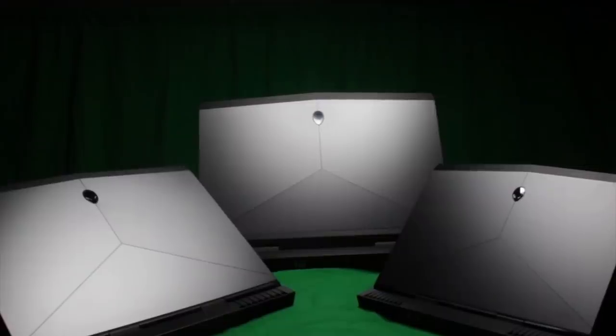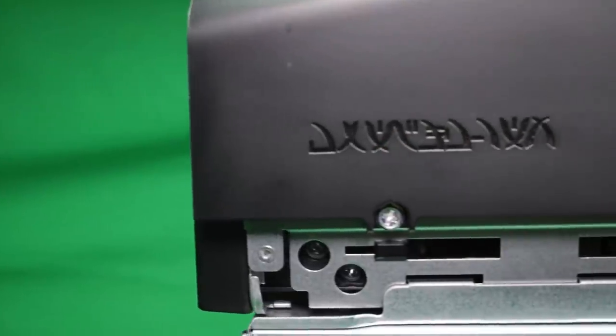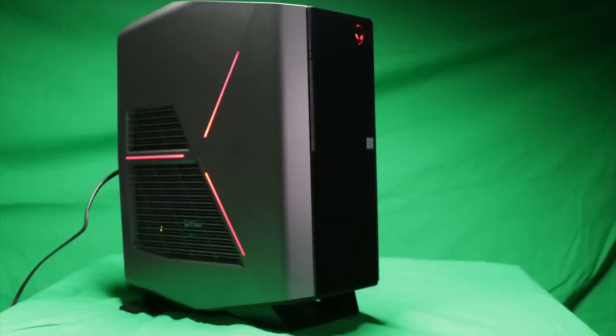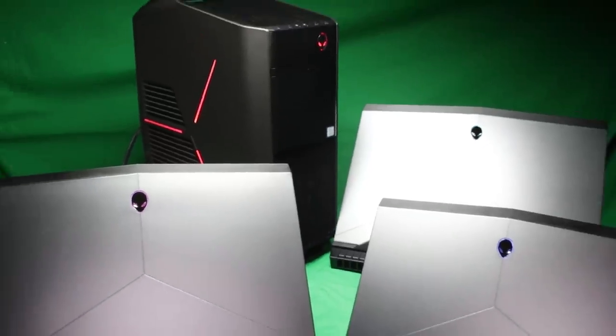Today we are going to be going over something that was announced at CES. For those of you that didn't watch CES or look at cliff notes online, why wouldn't you? We're going over the Kaby Lake units that Alienware has recently released for all of the Alienware Notebooks and for the Alienware Aurora Desktop. That means there are seventh generation processors in all of our systems.